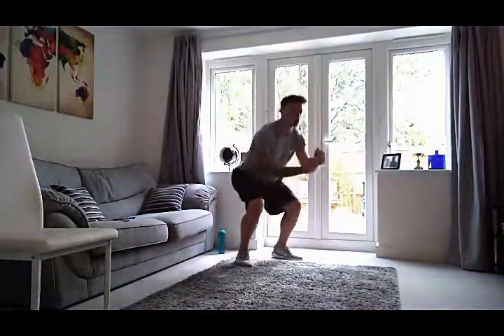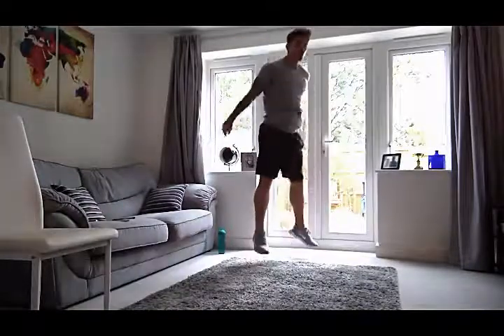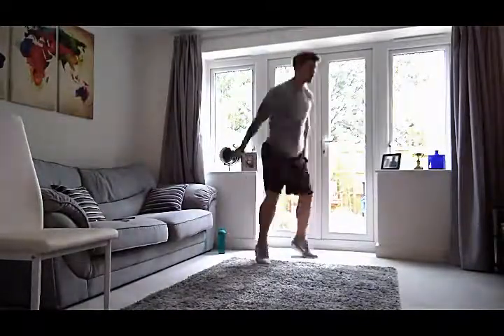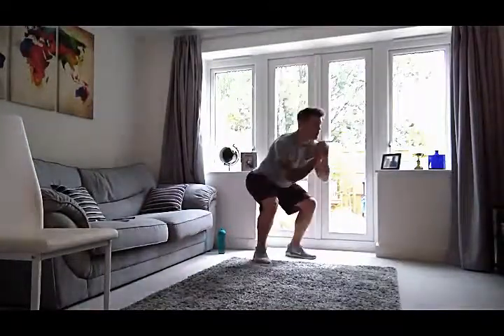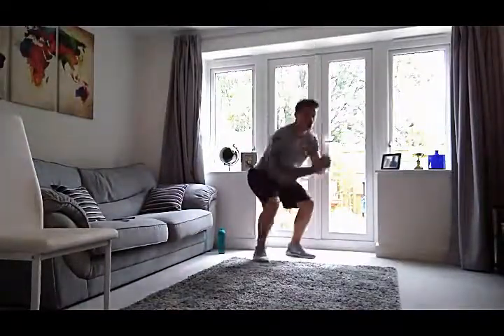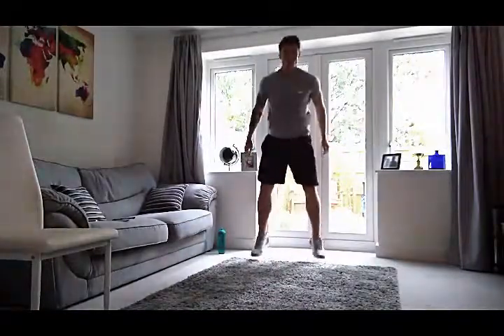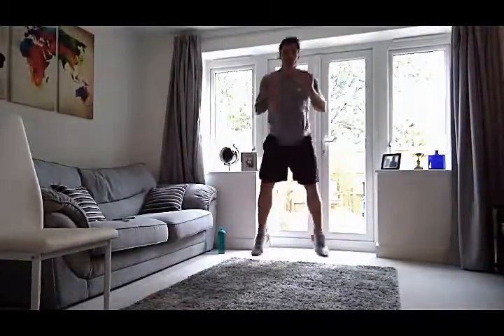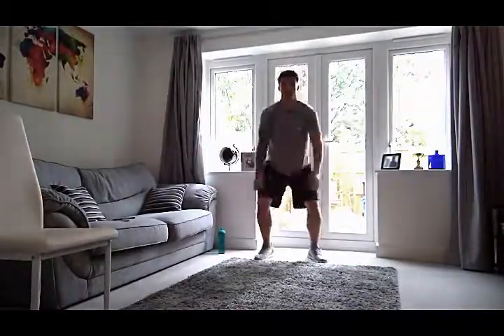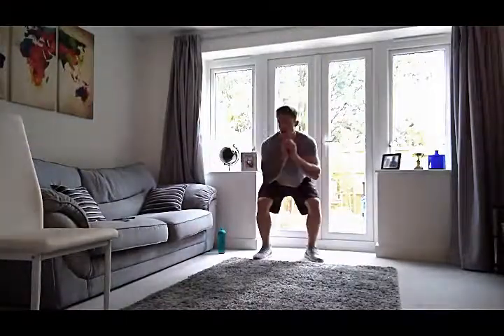Let's get some squat jumps in. We're going to squat down — what I'm looking for here is a nice explosive jump up. That's what I'm after. Just keep this tempo going. It does get tough — squat jumps get really, really tough. 20 more seconds. Nice explosive jump. Imagine your head going through the ceiling — just trying to headbutt the roof, basically.